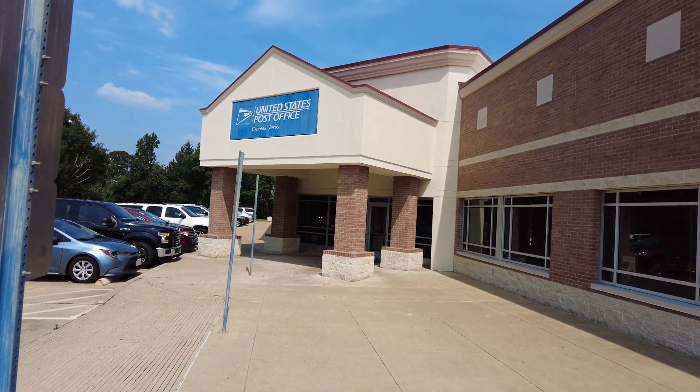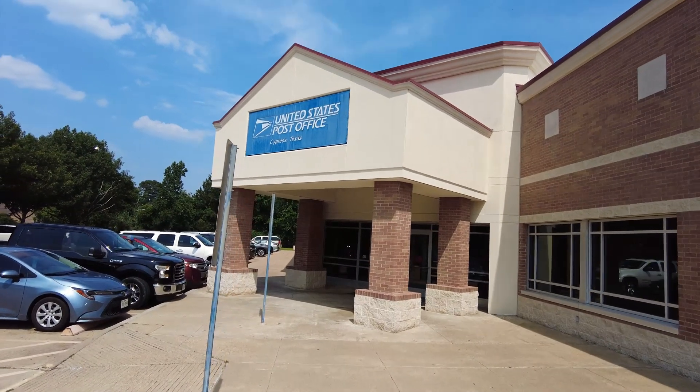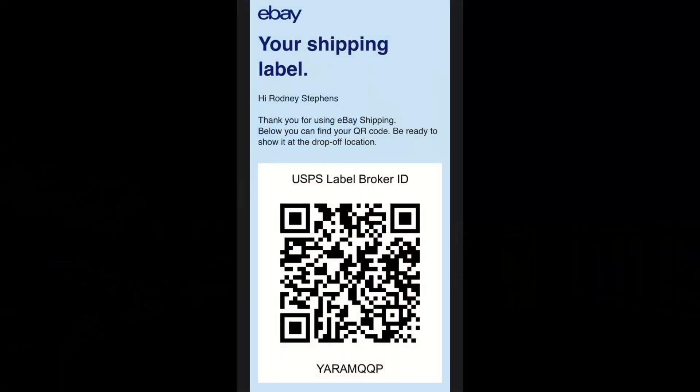Today I'm going to show you how to skip the line at the post office using a QR label in the self-service machine. This will work for any application that offers a QR code label as an option — examples of this are eBay or Amazon returns.